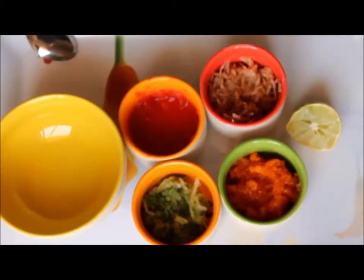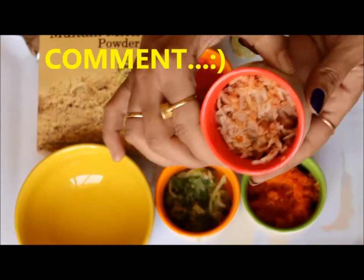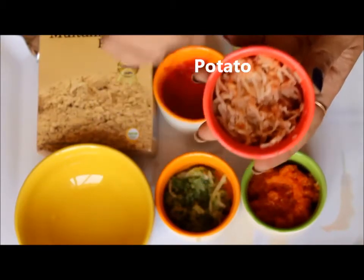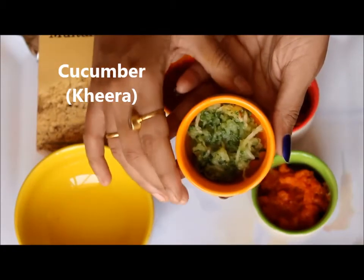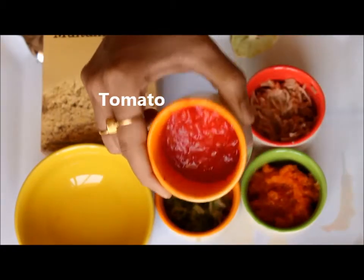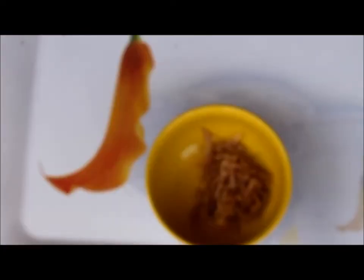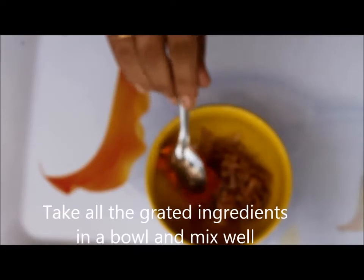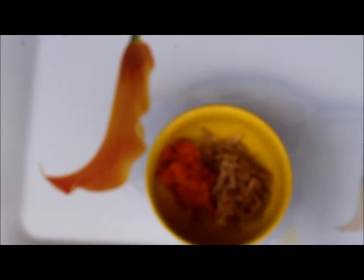Please subscribe to the channel if you are a new viewer, and if you like the video, please comment in the box below. So for this fruit facial, we will need 1 medium size grated potato, around half of grated cucumber, 1 medium size grated tomato, and a slice of papaya washed and grated with skin. In a bowl, take equal quantities of the fruits and vegetables — potato, cucumber, tomato and papaya. Make sure the fruits you use are fresh and freshly grated, and mix all the ingredients nicely.